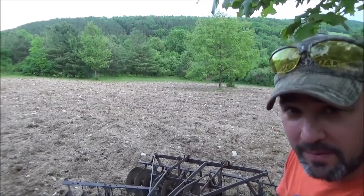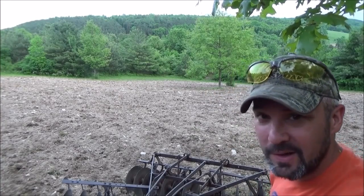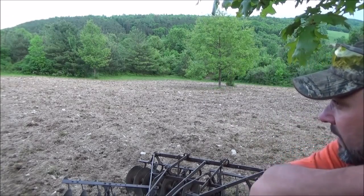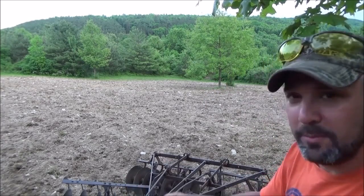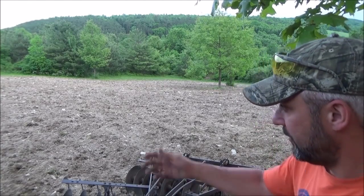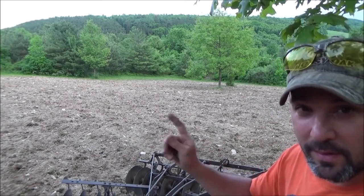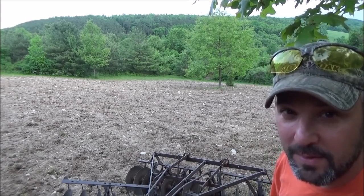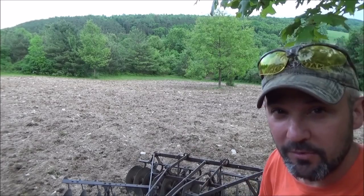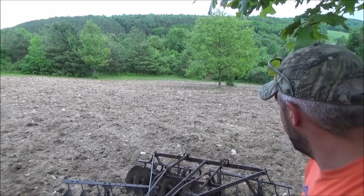I think that's pretty well going to do it for this field for tonight, anyway. I'm getting late and I'm getting hungry, and I think we've got it knocked down pretty well. I've seen better, seen worse. It's usually my habit after plowing, particularly sod ground like this, to disc with the furrow pretty much the same way that you plowed it, and then across, and then kitty corner both sides of the field — so pretty much with it, across, and then make an X. That usually beats it down pretty good.